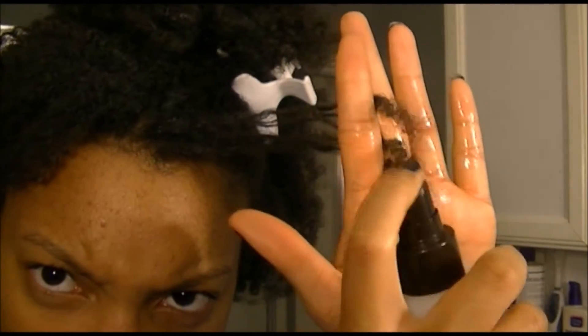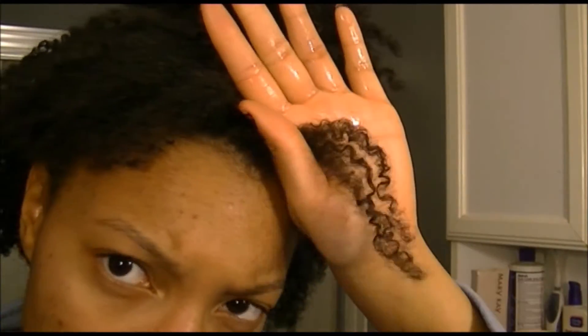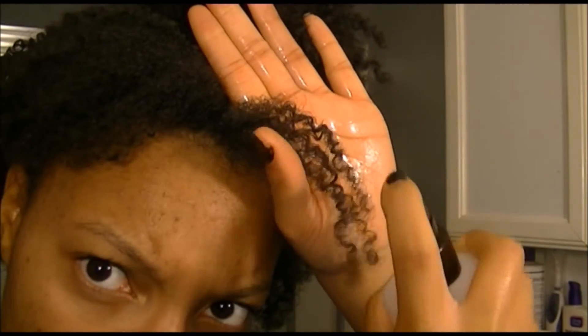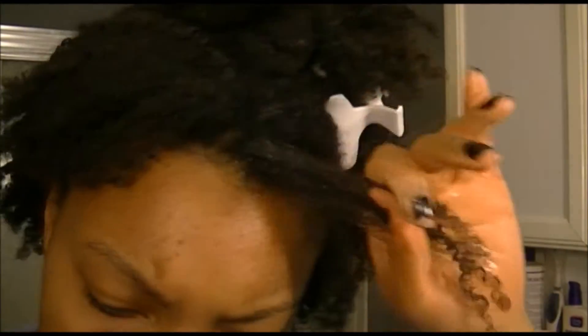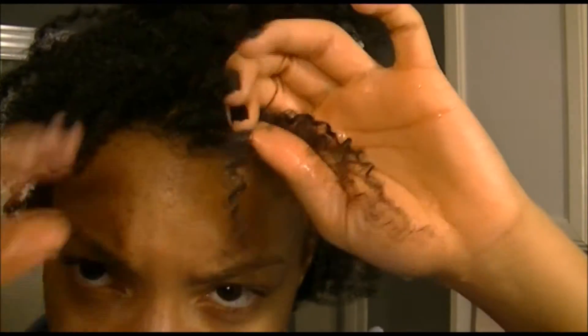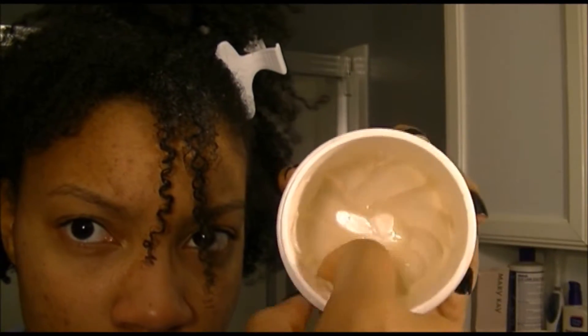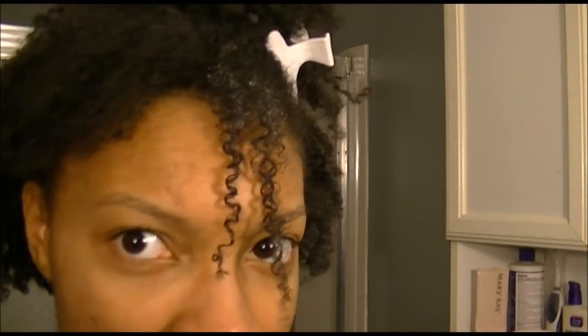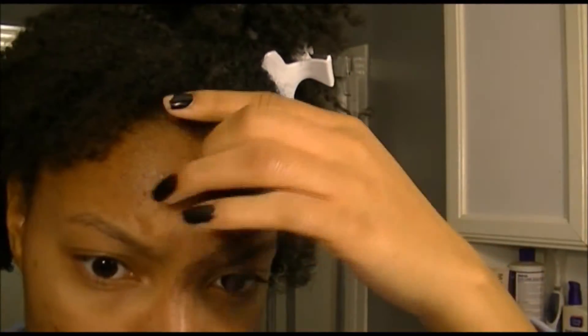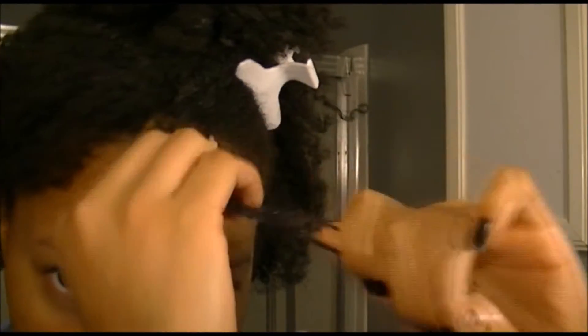I'm going to start by separating my hair in really small sections because it works best that way, and I'm going to get it really saturated with regular water. I have nothing in my water, and when I'm spraying the water on I'm really trying to get everything — the root, the tip. Here you can see my curls without any product in it; that's just the product reactivated from the water. So that's my curl pattern right now.